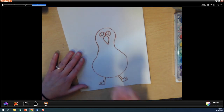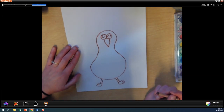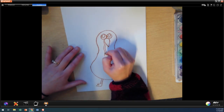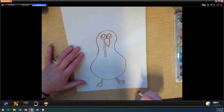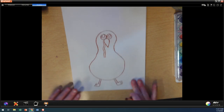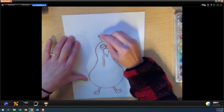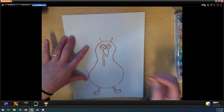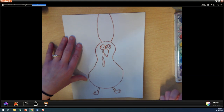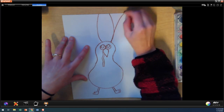Fantastic. Now we need to add our turkey's little gobbler thing so he can go gobble gobble. We're going to add our gobbler down. And now he needs some feathers because he's looking like he doesn't have any clothes on. So now we're going to add our turkey's feathers. We're going to start with our top turkey feather — I'm going to start on each side and go all the way up to the tippy top of my paper. And then I'm going to keep going and make a whole bunch of feathers for my turkey.